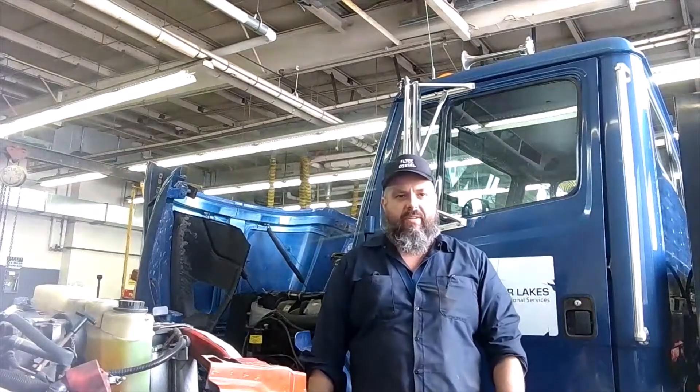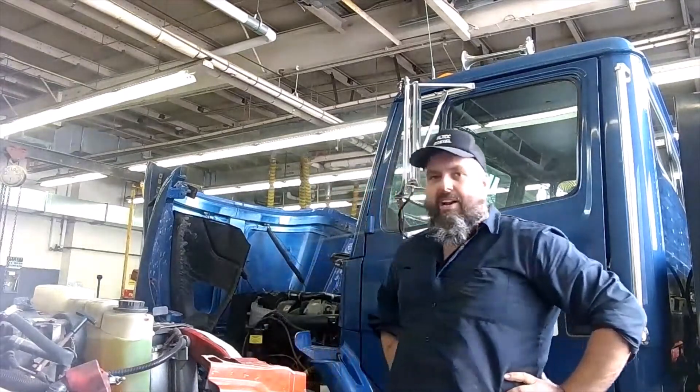Hello everyone, Mr. Love here, coming to you from the Diesel Shop. Today we're going to be checking out some steering components on this truck here. We've got a Freightliner FL60 that belongs to the school. We're just going to run through the steering system real quick — just common checks you should be checking all the time. So let's get started.